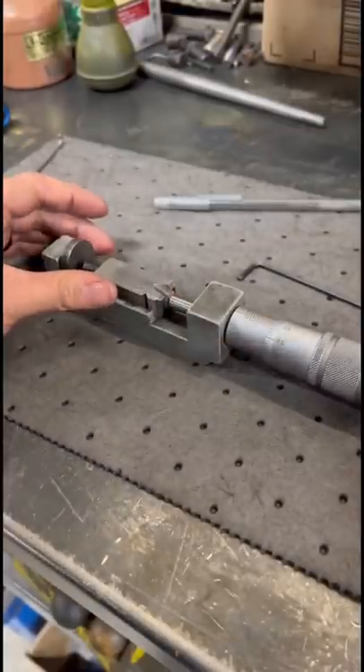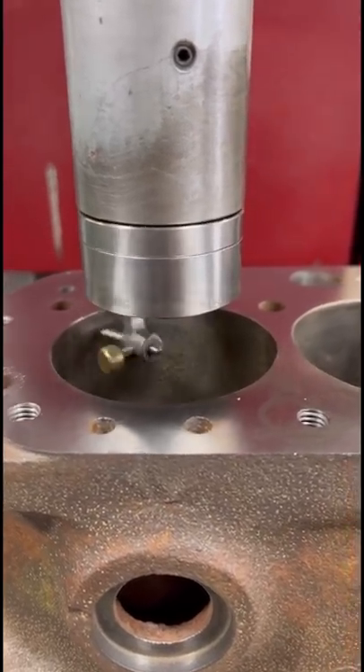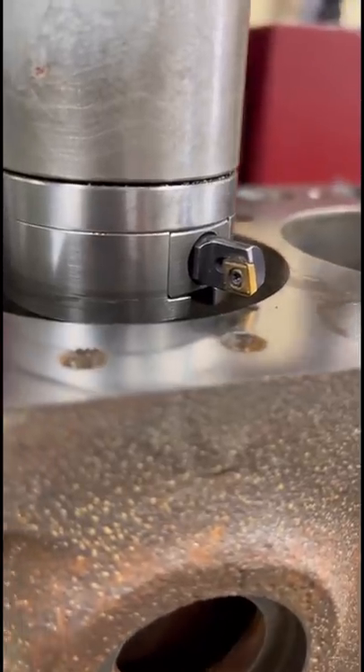We'll do some quick math and set up our cutter so we bore to the correct size. Finally we're ready to get centered up on the first cylinder bore. If the needle runs through, that's good news, so we lock down the table and we'll get the cutter and the spindle so that we can make our cut.